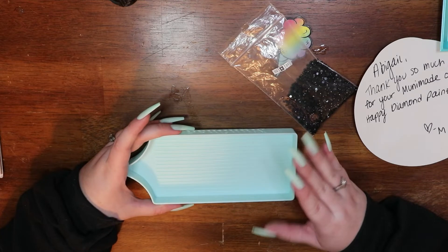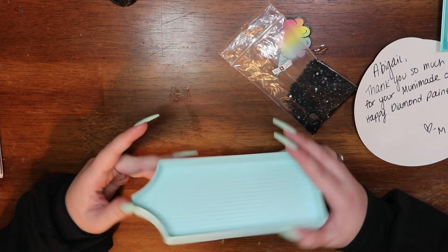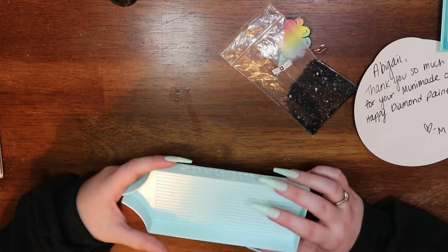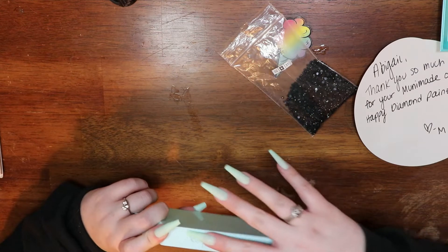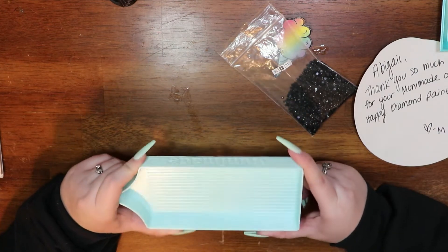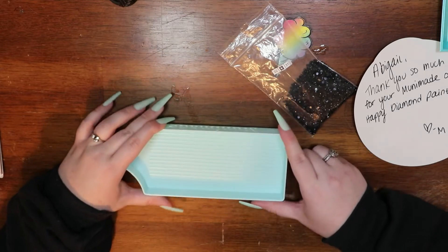I am done messing with this tray. I have to say I like it so far — obviously I'll know more when I continue to use it, but so far I like it a lot. I love how the branding is on the side. I'm definitely going to be taking this with me and I'll let you know my thoughts.